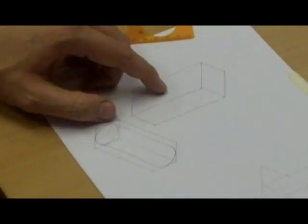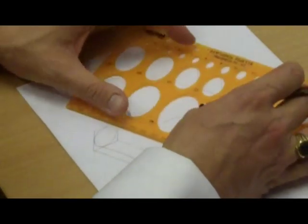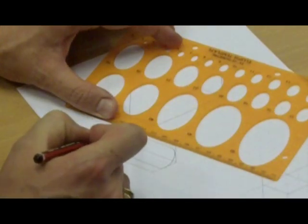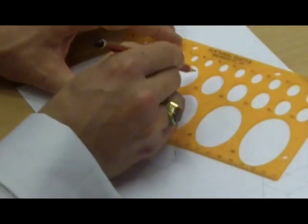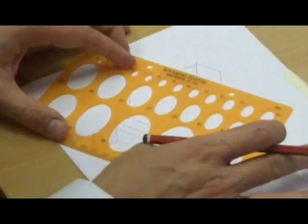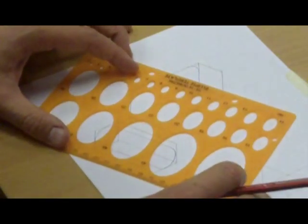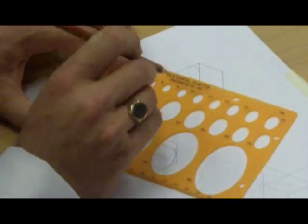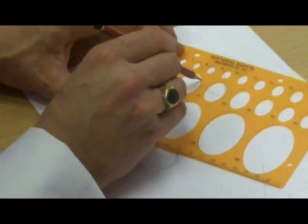If I have a shape like this and want to round off the corners, I use the template at the correct angle — exactly the same again, long edge lined up with 30 degrees. Now I can round off this corner using just a quarter of an ellipse, round off the bottom corner, round off this corner with a quarter ellipse, and the top corner with a quarter ellipse.